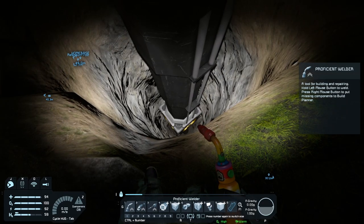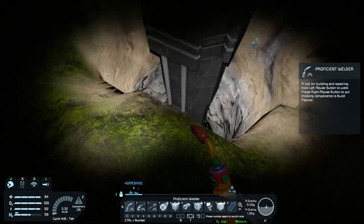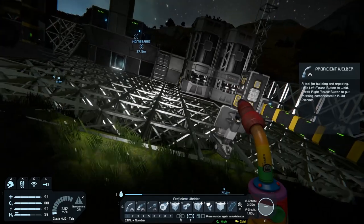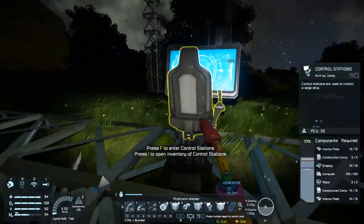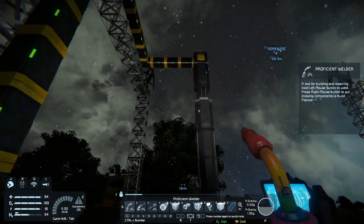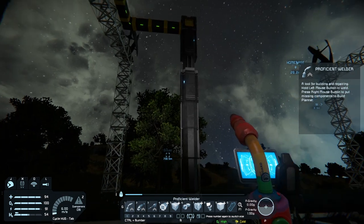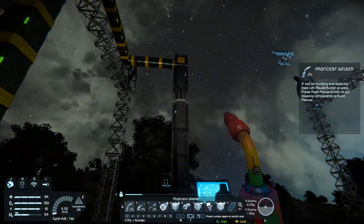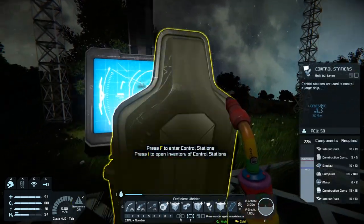Once it hits that bedrock it's going to get me so many more resources. Pistons — that's the way to go to get resources early game. Forget rovers and ships, just make yourself a small grid piston. Not this one though — this one's pricey, not going to lie. I might keep one or two pistons on this setup just in case, but obviously the drills will get recycled.